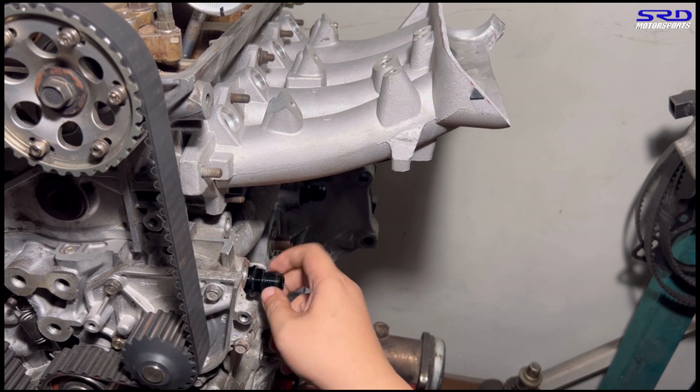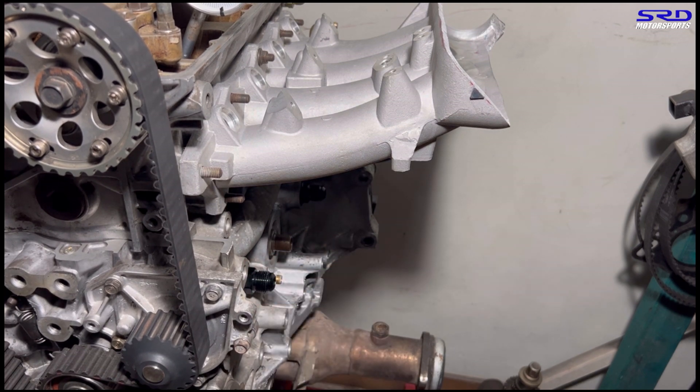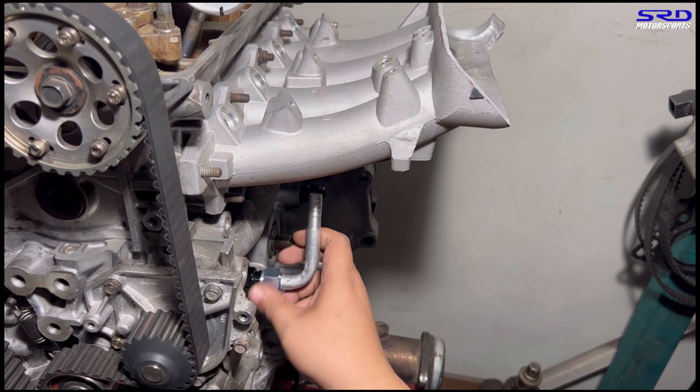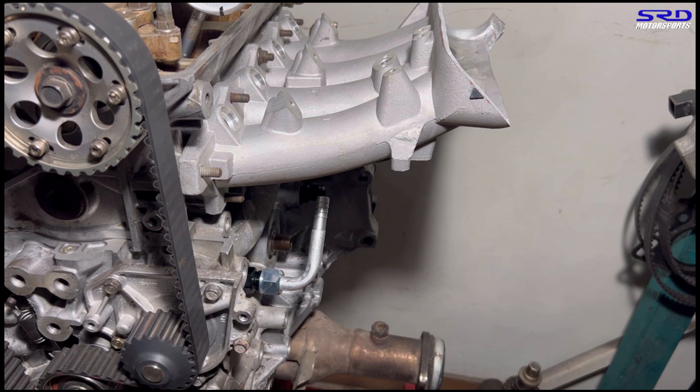We have two straight fittings and a bent one, so you guys can choose which works best — both work. We're going to install this because I took it out just to show you for the video. The bent one moves up, so you tilt it so it doesn't hit the intake manifold, but just right so it doesn't hit the oil filter.